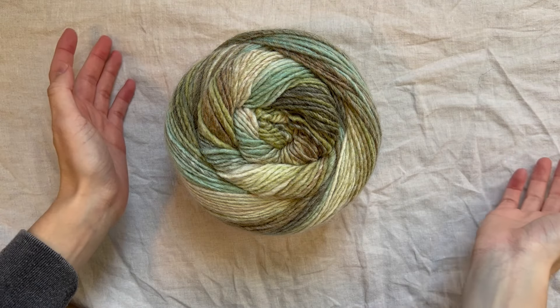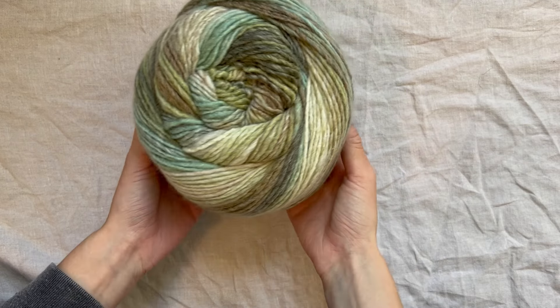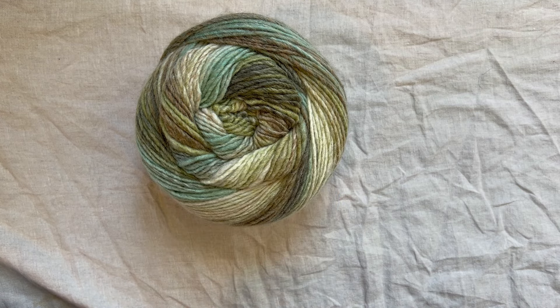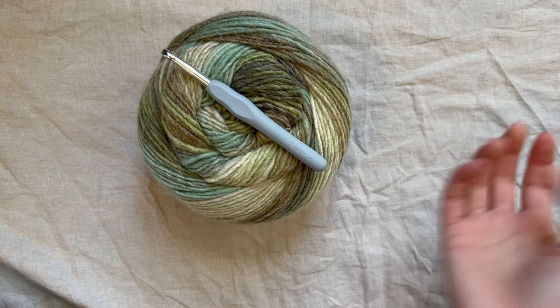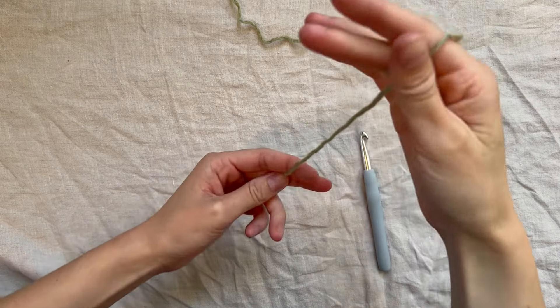For this pullover, I'll be using a size 5 yarn — this is the Macchiato Cake yarn by Caron. It's a size 5 and calls for a 6 millimeter hook. I'm using a 7 just to make it a little bit less bulky, and it will also work up a little bit quicker. You can really mix and match your yarn weight and hook size. I would recommend sizing up one or two hook sizes to keep your pullover from feeling too bulky or thick.